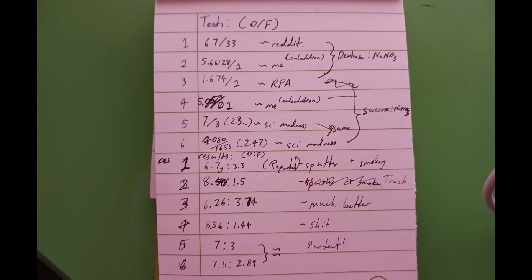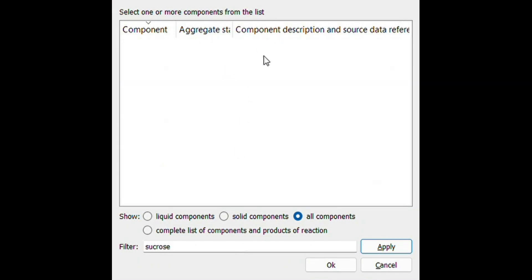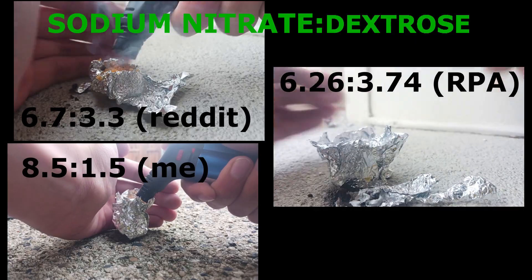Unfortunately, since I couldn't find sucrose in RPA's fuel options, I had to do different tests using sucrose versus dextrose. This shows the mass ratios as well as the source and calculations.